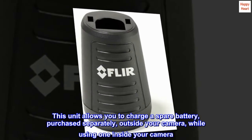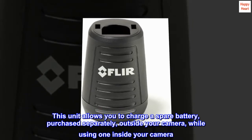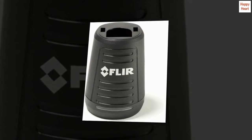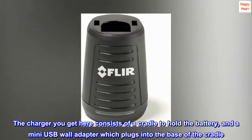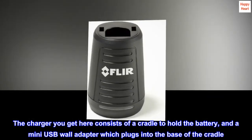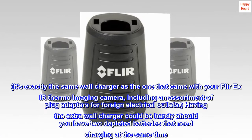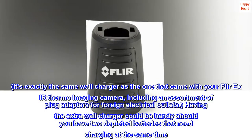This unit allows you to charge a spare battery purchased separately outside your camera while using one inside your camera. The charger you get here consists of a cradle to hold the battery and a mini USB wall adapter which plugs into the base of the cradle. It's exactly the same wall charger as the one that came with your FLIR XIR thermo imaging camera.